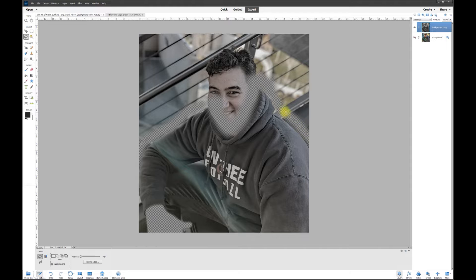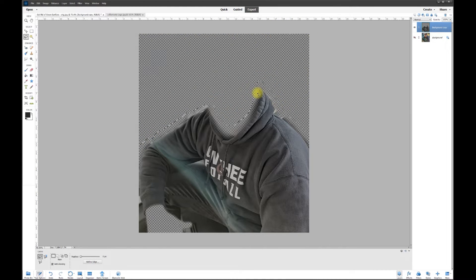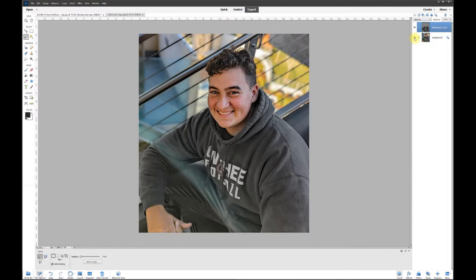Now I can take the Lasso Tool and lasso around the whole top edge I want to get rid of. That leaves the background with full color. As soon as I let go of the mouse the crawling ants appear, I hit Delete and boom — everything is gone but the jacket. I turn the background back on and all the color came back, with the jacket now gray.